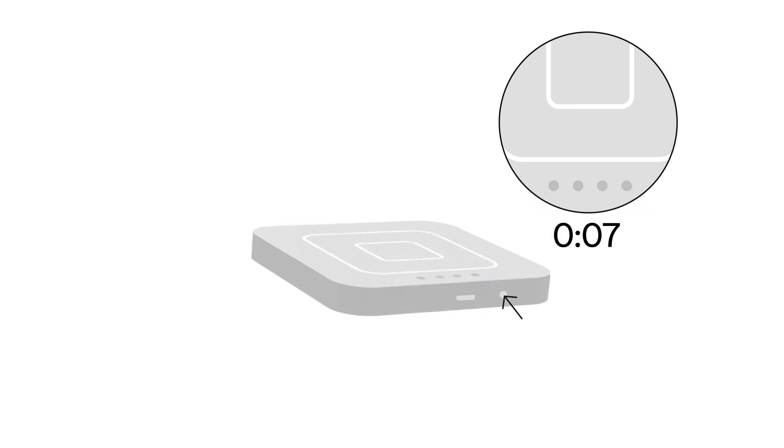Press and hold the power button on the side of the reader for 20 seconds. Keep pressing the power button until the red lights stop flashing. Once the reader is off, press the power button to turn your reader back on. Then press and hold the power button on the side of the reader for 20 seconds one more time.